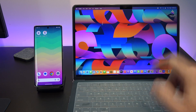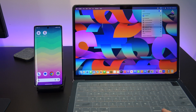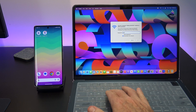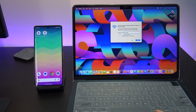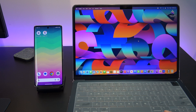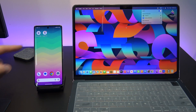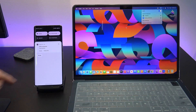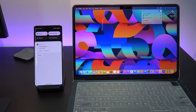Then go across to your other device — in this case I'm using a Mac to connect to my Pixel 7 Wi-Fi hotspot. Just like you would with any other Wi-Fi, go in and find the Galaxy, or whatever the name is for your Wi-Fi, put in the password and hit Join. Check that it's connected by clicking on the Wi-Fi button. Any data going from the Mac will now be protected by the Google One VPN. Pretty cool, huh?